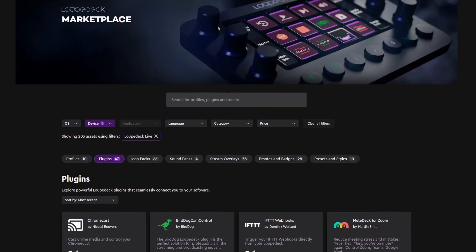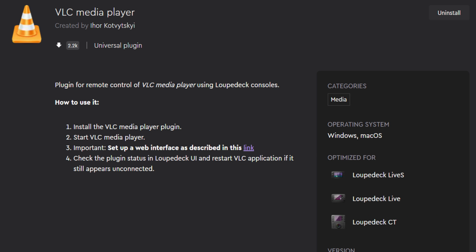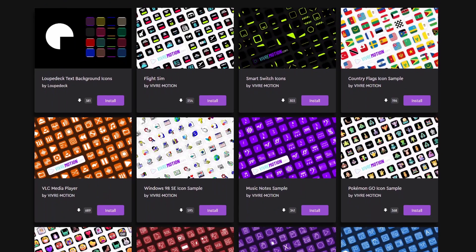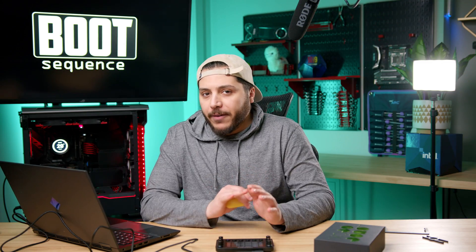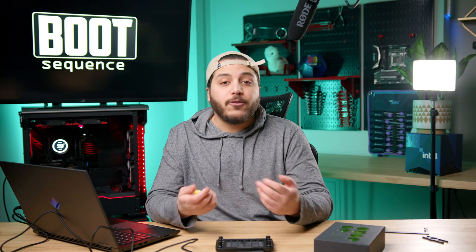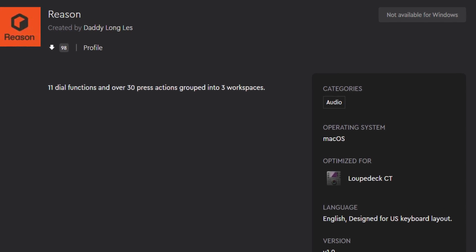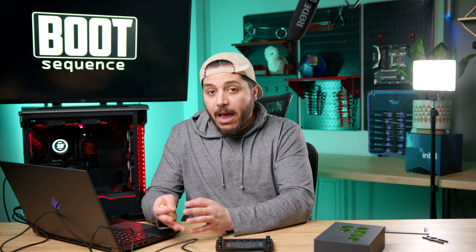If Loup Deck didn't make a profile for your software, someone else likely has — that's where the marketplace comes in. You get profiles for Blender, MAGIX Vegas, VLC, and even Microsoft Flight Simulator, plus icon packs if you don't like the defaults. It's not perfect though — the Vegas profile I tried was underwhelming with very few features, and my music software, Propellerhead Reason, only has a Mac profile, which is odd.